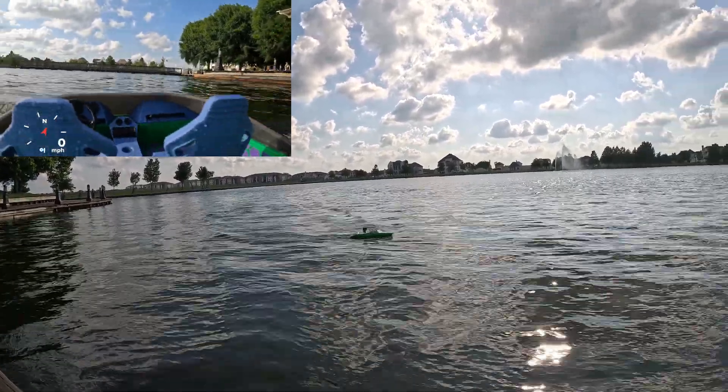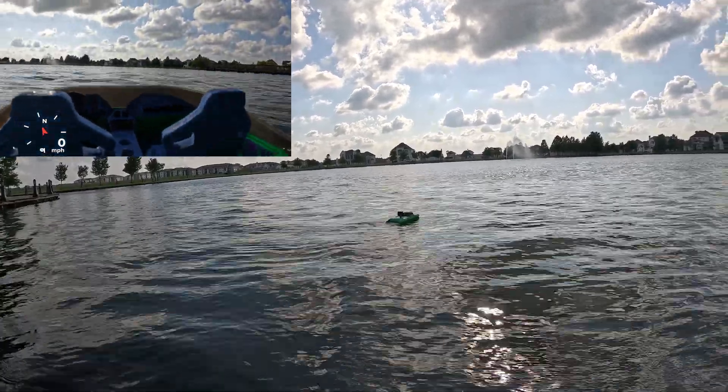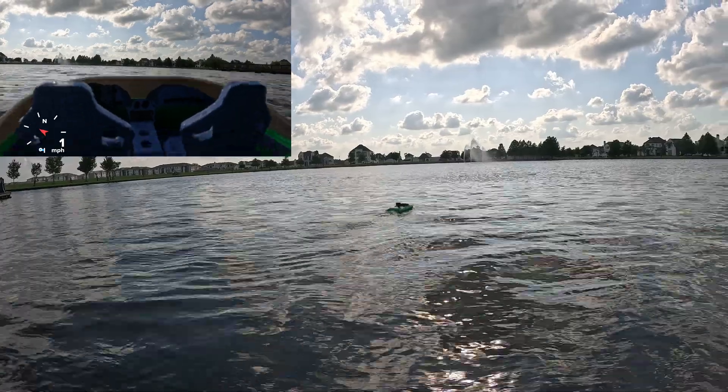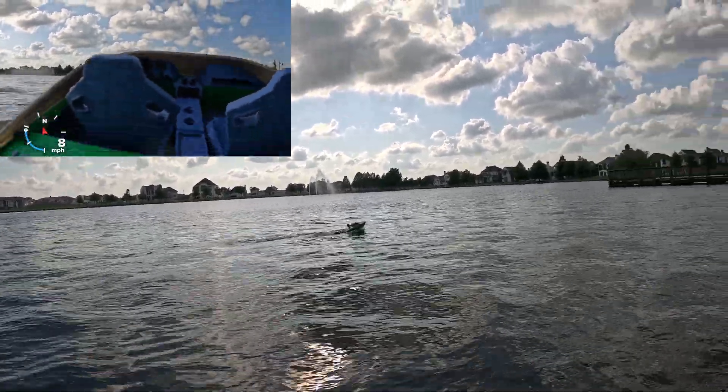It feels like it's riding really low. You think it's the weight of the camera? No, I think it's the batteries. It seems like it's riding a lot lower than it was yesterday with lighter batteries. That GoPro actually has GPS on it, so we should be able to see how fast it's going just from the GoPro GPS — that's cool.